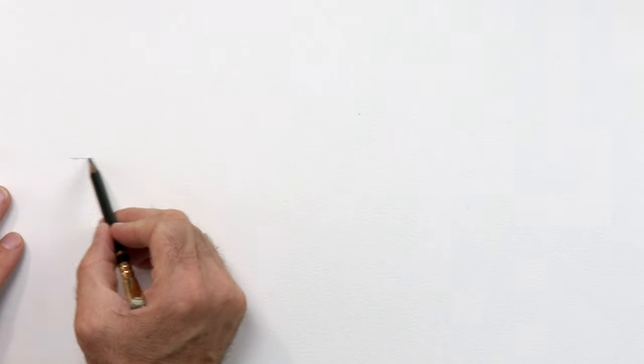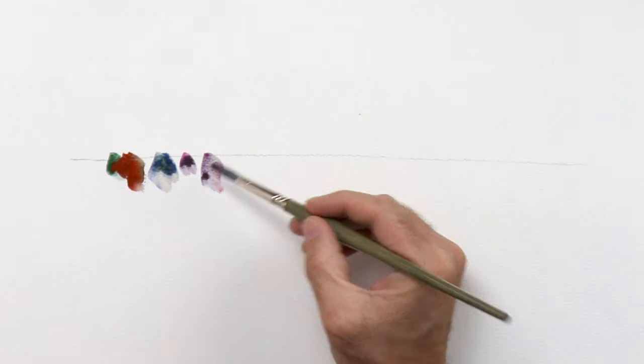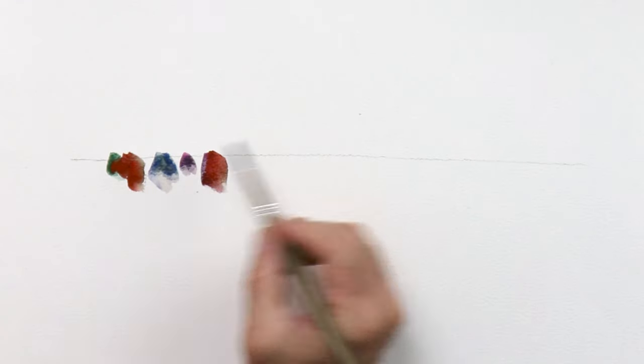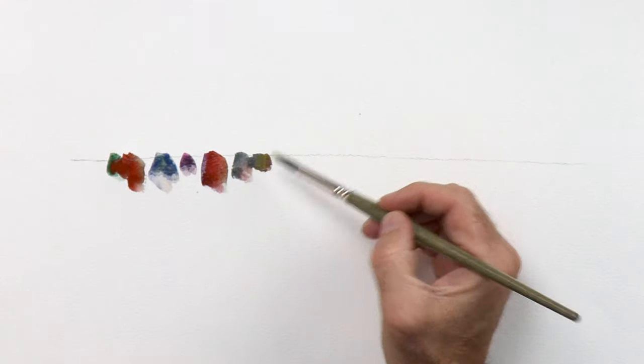Draw a line roughly where you want the eye level or heads to be — doesn't have to be exact. Now paint all the bodies first. This can just be a blob that overlaps, roughly where that line is. You can put as many of these little blobs as you like, some of them smaller, some bigger. I'm not making them all the same — just dragging my brush down a little bit. Some are touching, some are not, with some gaps between them — I'll explain why later. Those are actually the bodies.